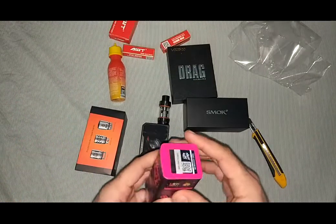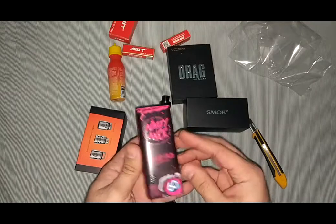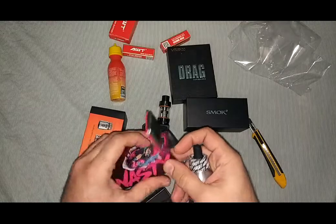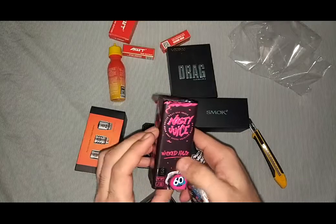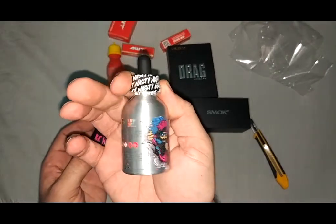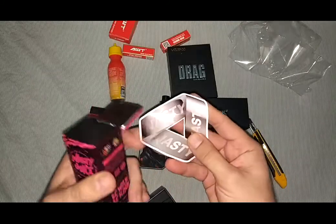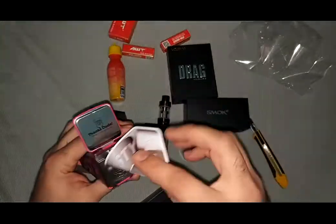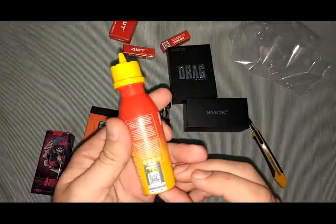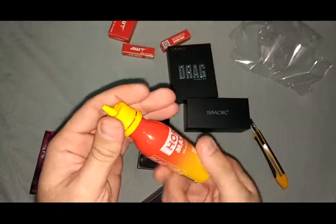I use some American juice. This one is Nasty, made in Malaysia, and I like it because it's a little bit mint. The flavor is Wicked Haze — I haven't tried this one, so I'll be testing it for the first time. There's another flavor which is also made in Malaysia. I'll try this also and leave a comment in the description about how I feel about it.